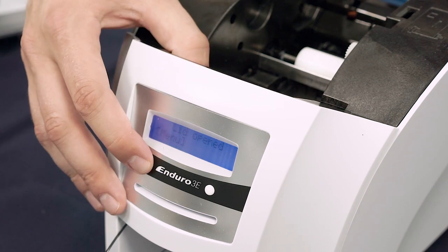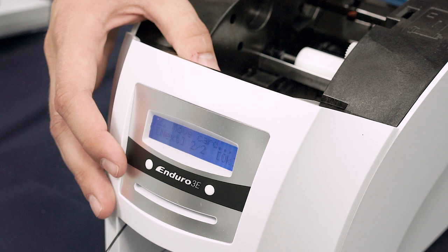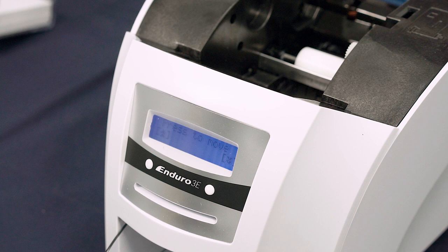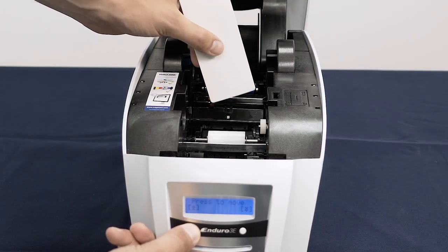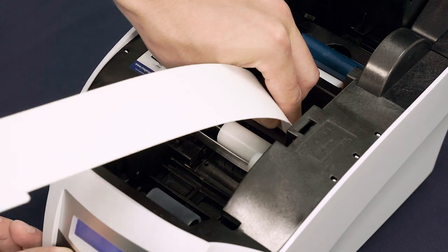If you would like to manually clean the rear printing rollers, select the Menu option on the display, then click Next under Clean Rollers, then OK. Up and down arrows on the display above the buttons indicate the direction the rollers will turn when selected. Choose the Up Arrow button and hold the folded, narrow end of your cleaning card against the main print roller as shown.